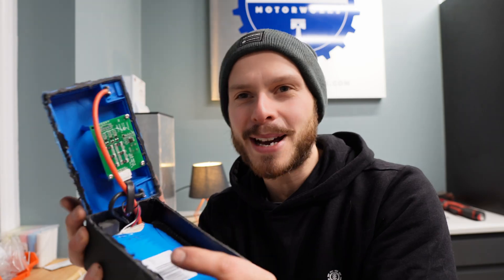Okay, so this is what's inside. Like we thought, a cell pack — we'll take that apart in a minute — and the battery monitoring system.